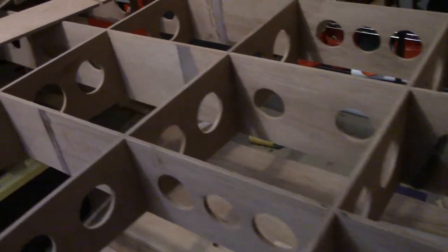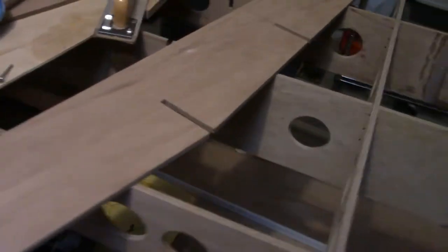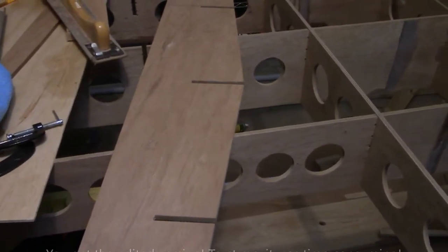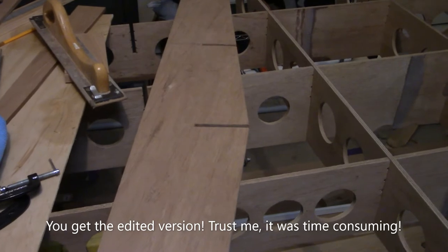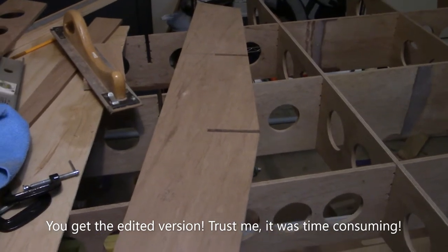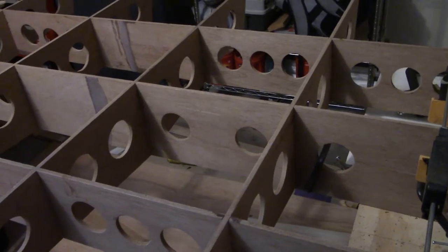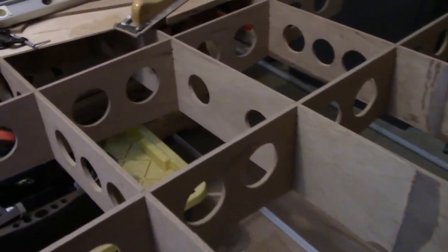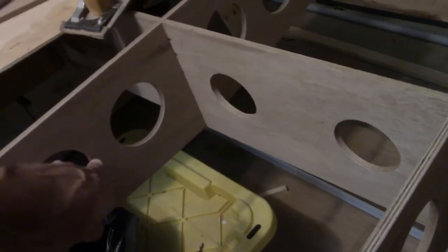Three down, one to go — almost there, man, this is a marathon! And just like that, all four are done. We've got all these lightning holes cut as you can see here.